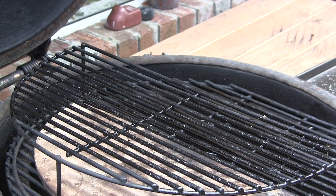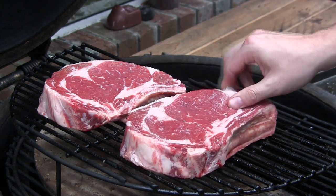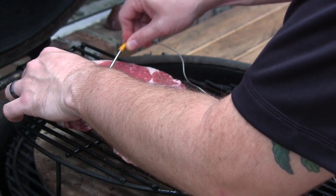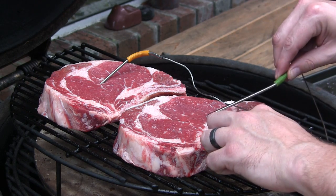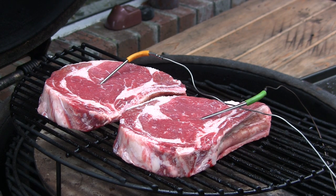We have the Grill Dome preheated to right around 250. You basically just want to cook these indirect anywhere between 225 and 275, kind of depending on what your timeline is. We're going to go ahead and get these beast ribeyes thrown up here over the half moon ceramic stone — look at those things, those look amazing. I've got a wireless food thermometer with two probes, so I'm going to be monitoring the internal temp of both ribeyes. When we're about 15 to 20 degrees shy of our target temp — which for me on this cook is medium rare — we're going to pull them off and get the Grill Dome cranked up to a searing temp.